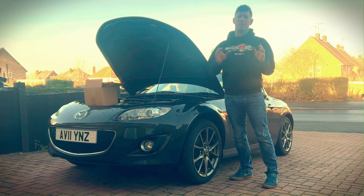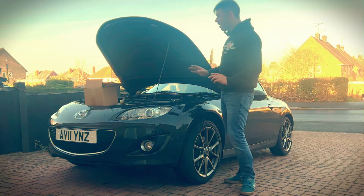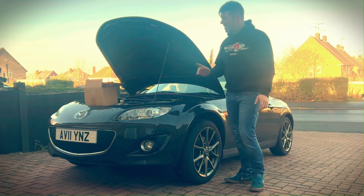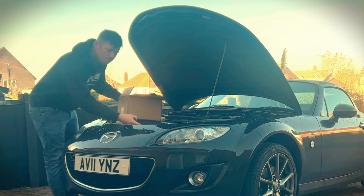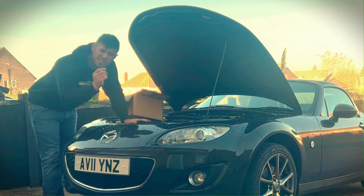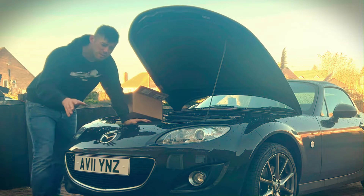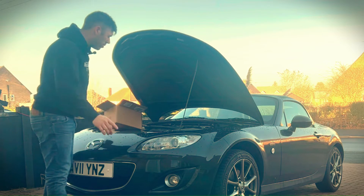The first mod that I've been told is absolutely necessary for any track work or even just longevity of this Mark III is in fact the coolant tank reservoir. Apparently they split around the neck or down the sides and slowly leak coolant — you don't really notice, doesn't give a puddle, and then your car will overheat one day. Especially on track, you don't want that to happen.